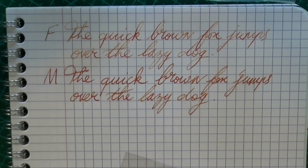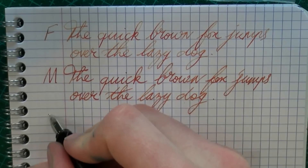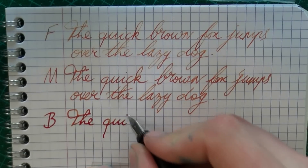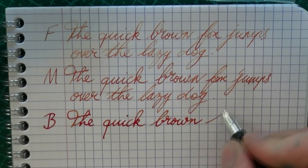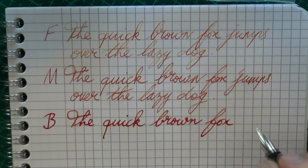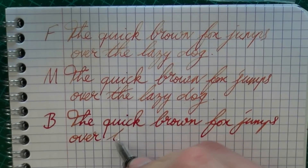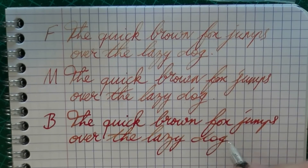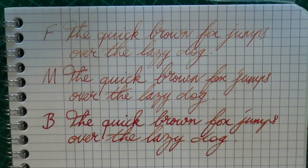As the nib gets a little broader, you can really see the shading very well. Here we have a very wet, broad Lamy Safari. Very good flow, and I really, really admire the shading in this ink. Very, very pleasant.